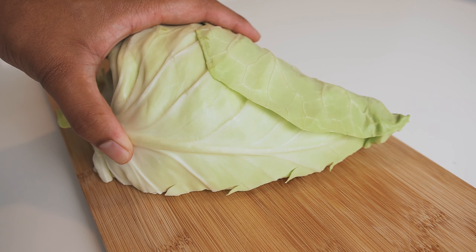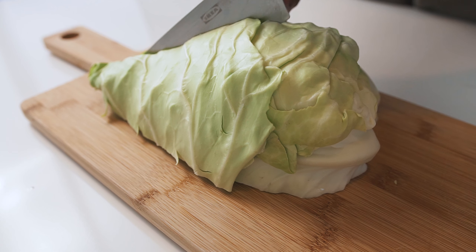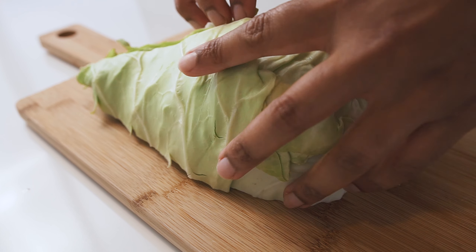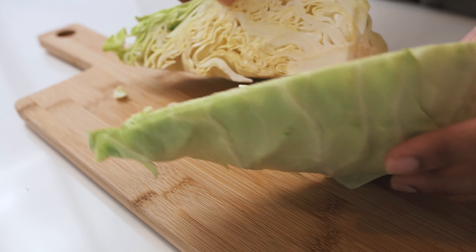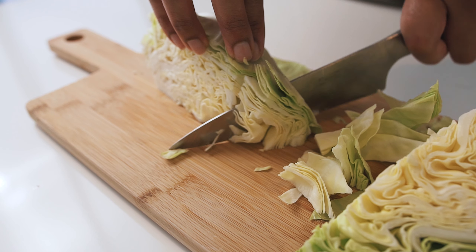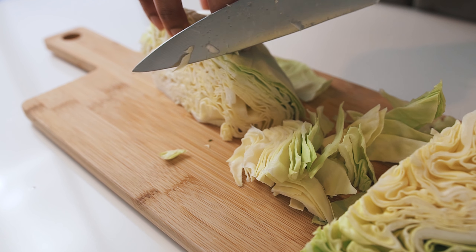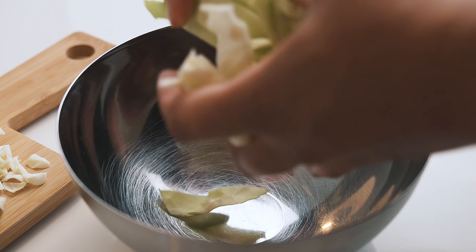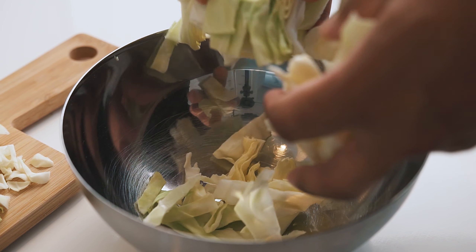Now let's cut up the cabbage. Cabbage comes in a few different varieties, but for this recipe, try and track down either a white or green cabbage. This will shrink down during the cooking process, so don't be too precious on how you cut it. I like to slice mine in a way that gives each little piece just a little bit of length.